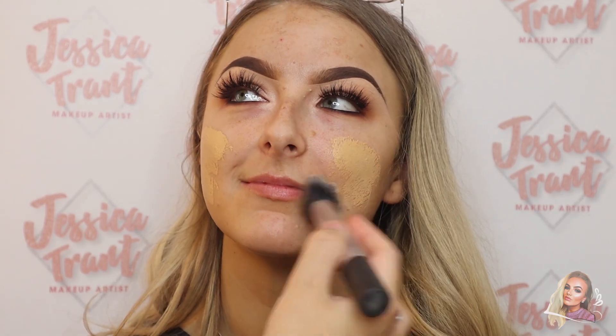For foundation I'm using MAC's Studio Fix Fluid in the shade NC35 and putting this all over the face. I'm using a Real Techniques stippling brush to do this.